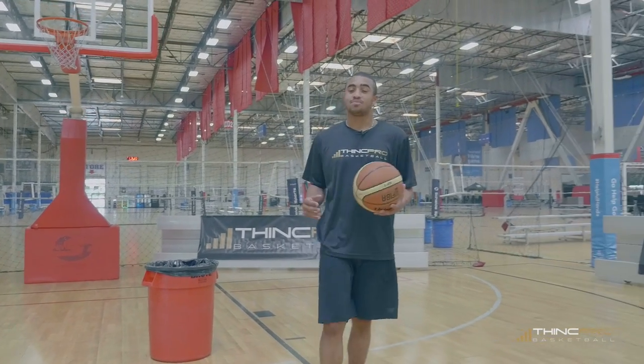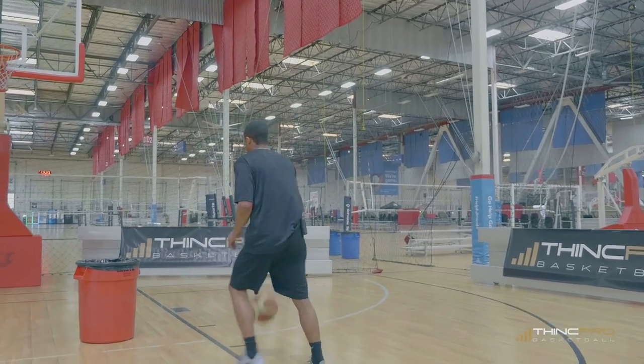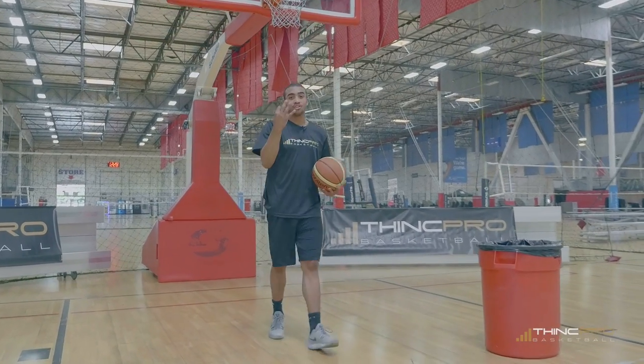And then after that, it's barbecue chicken, it's all gravy baby — put the ball in the basket. Behind the back, hop, finish. And that's the Shake and Bake, all in three steps.